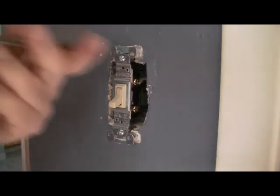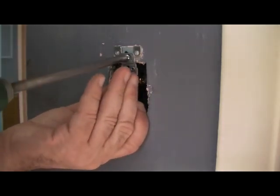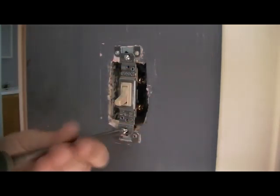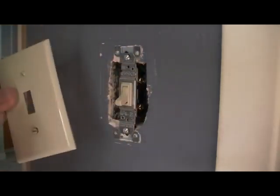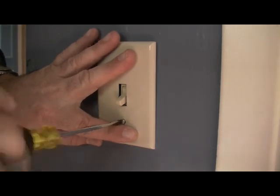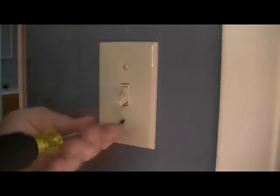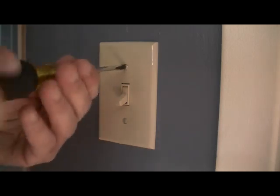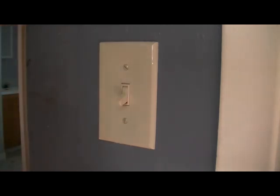Make sure the device is straight. Install the new plate with a flathead screwdriver — this is a nylon plate so it won't crack. Go back to your panel, turn your power back on, and you're back in business. Feel free to leave any questions or comments below. Thank you.